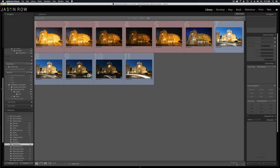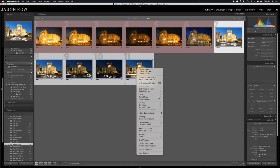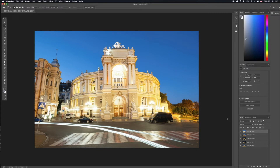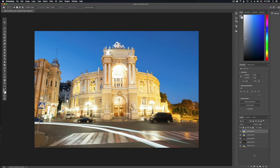We're now going to take these all over into Photoshop. We select the first one, hold the shift key, select the last one so we've got all five selected. Right click on any of those five, go down to Edit In, and then we're going to Open as Layers in Photoshop. Those will now open in Photoshop as layers. Because they're raw files that may take a little bit of time depending on the speed of your computer. Here we are — the five images all loaded into Photoshop on top of each other as layers and we can actually switch them on and off at will.